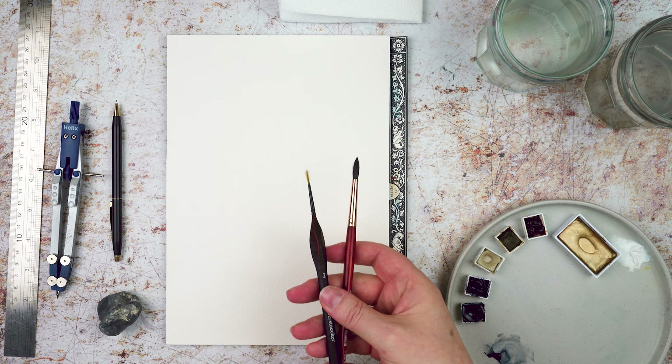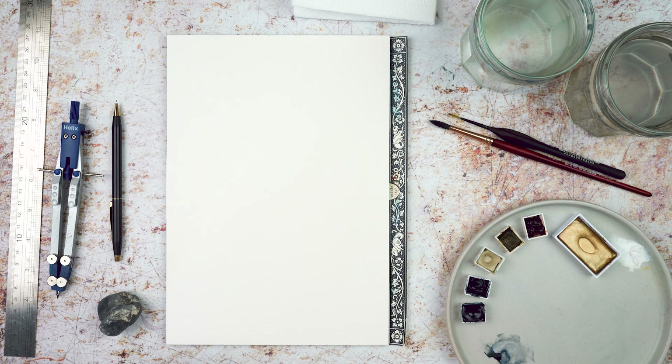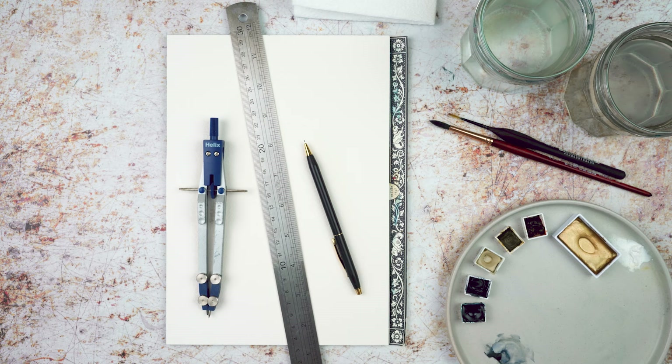I've got a couple of brushes but I mainly used the pointed round brush in size six. I've got a couple of jars of water, a paper towel, and then for the design part I've got a pencil, my really ugly but really effective putty eraser, a ruler and a set of compasses.